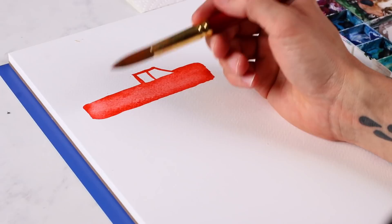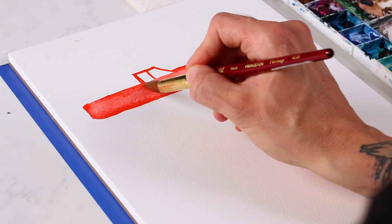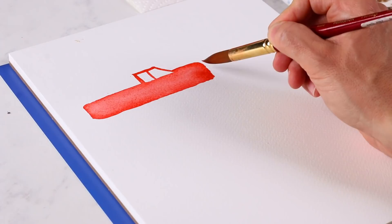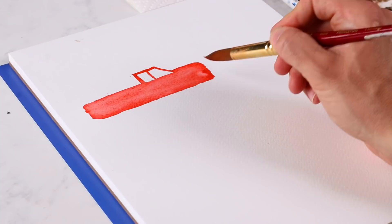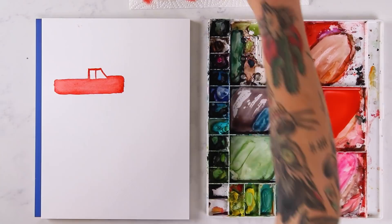Now doing some details — soaking some of this up with a dry brush because I want darker detail to show when this dries. This is a really beefy truck, obviously. Love truck. While the truck dries, I'm going to do the balloons — the heart balloons that Jenna did. I'm going to take my smaller brush and I want a different red color.